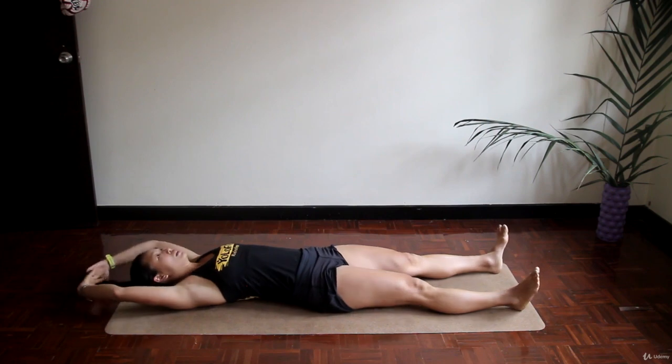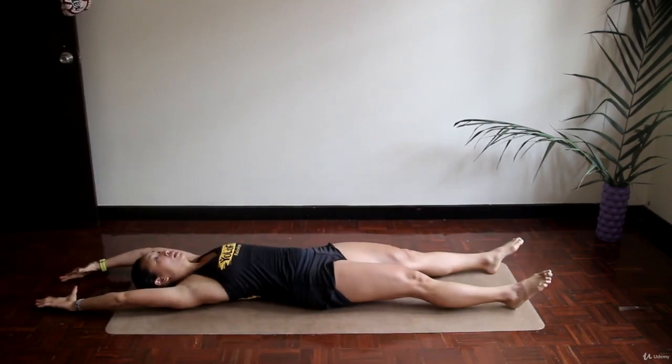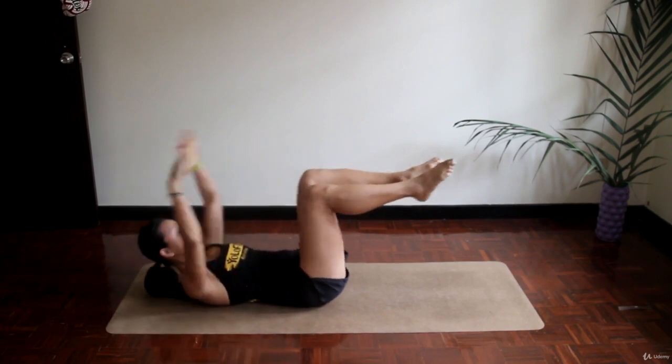Knee hugs. We've done it before, but just to refresh your memory: you fully extend your arms up and legs down and you try to hug your knees from this position. Exhale every time you hug your knees.